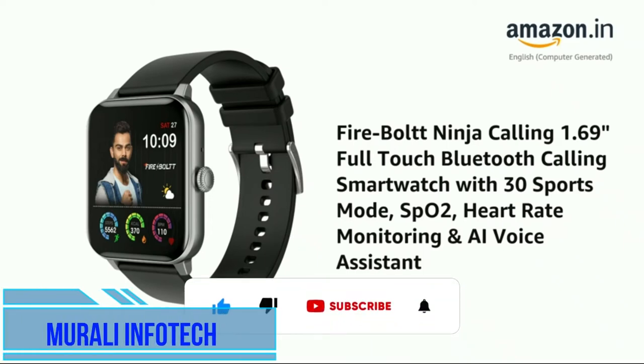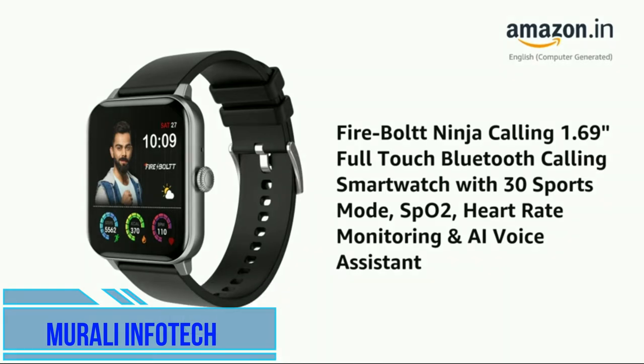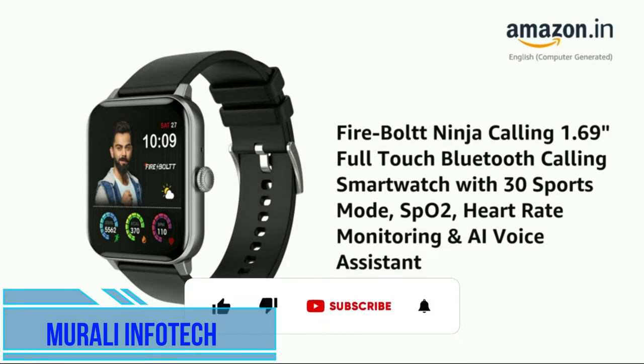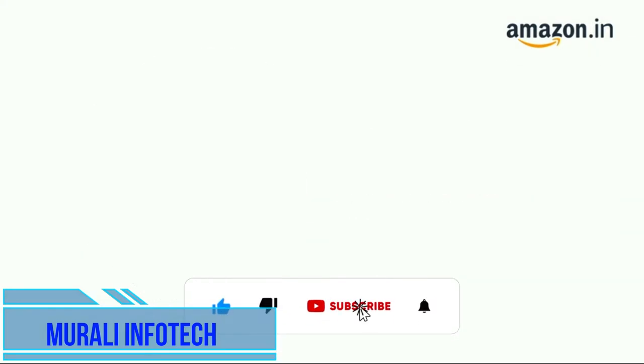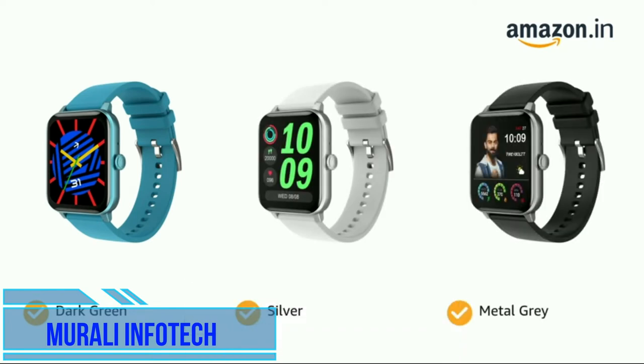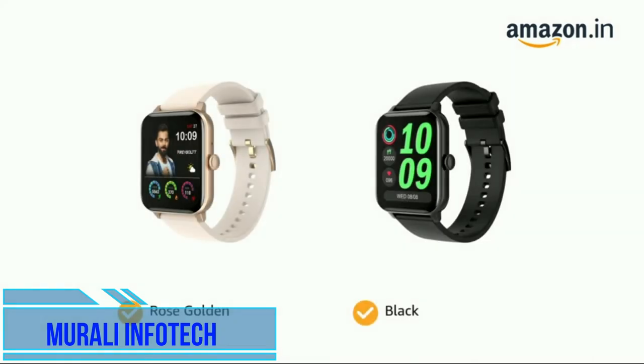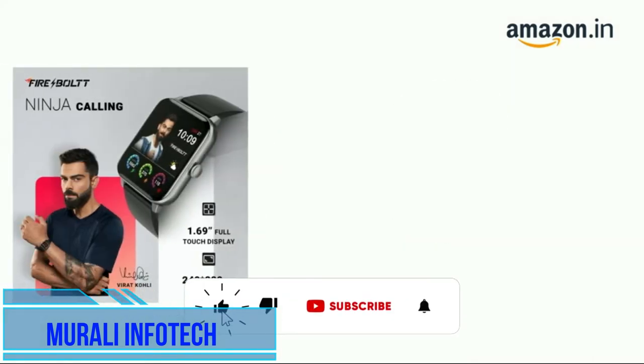Presenting the Firebolt Ninja Calling — a 1.69-inch full-touch Bluetooth calling smartwatch with 30 sports modes, SpO2, heart rate monitoring, and a voice assistant. It comes in color options of dark green, silver, metal gray, rose golden, and black.